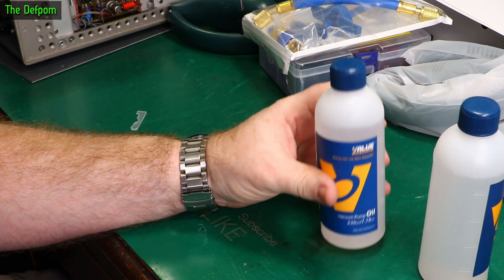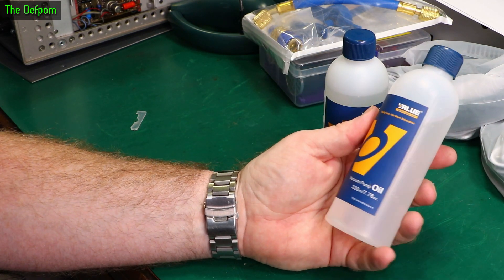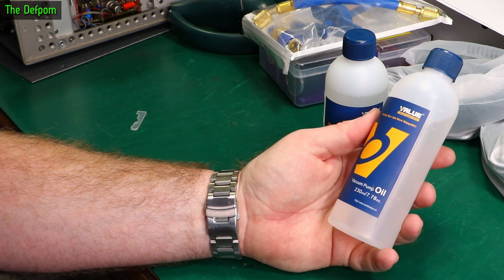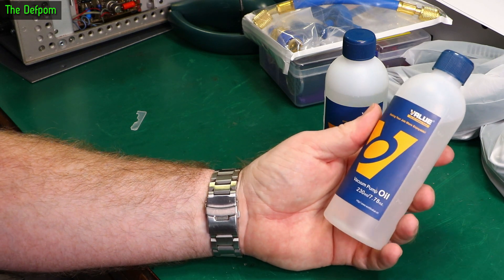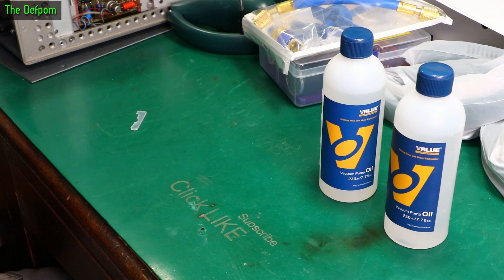Vacuum pump oil. I purchased this to go with the vacuum pump which I mentioned just now, which has now been cancelled. So I've got vacuum pump oil and no vacuum pump. I have to get one now — I have to.